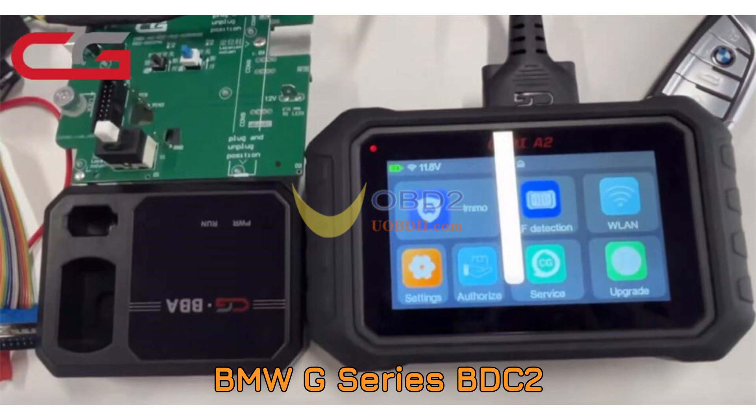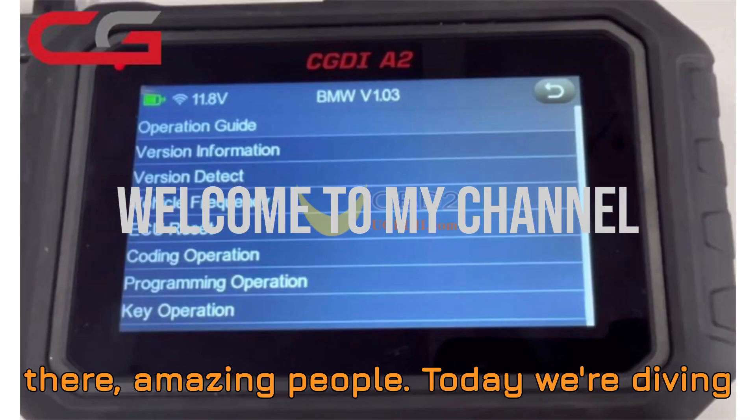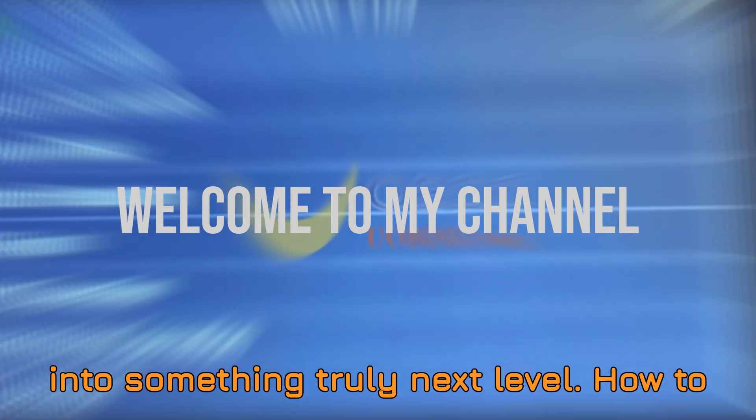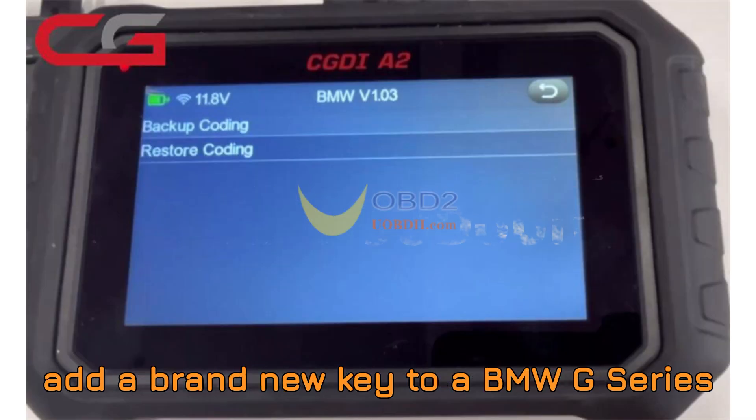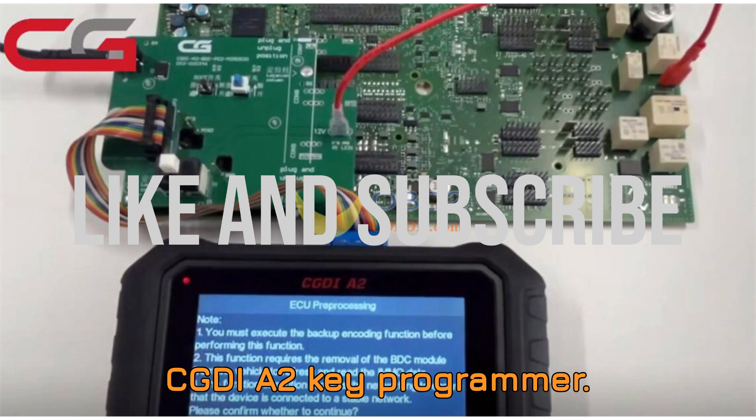BMW G-Series BDC-2 key programming on bench using CGDI-A2. Watch this before you try it. Hey there, amazing people. Today we're diving into something truly next level: how to add a brand new key to a BMW G-Series with a BDC-2 module using the CGDI-A2 key programmer.